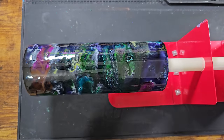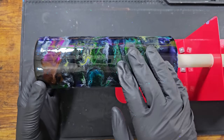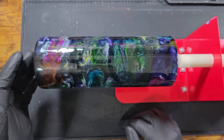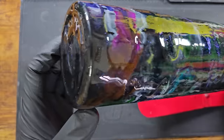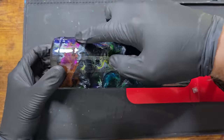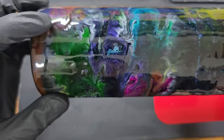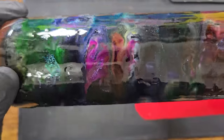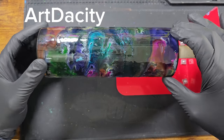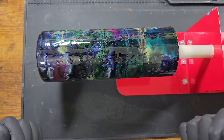Just when I thought it couldn't get any worse, it did. I presumed it was safe to turn off the machine, but the bottom was still a bit wet. I switched off the machine and stood the tumbler up, and some of the semi-cured resin has dripped down — you can see that raised area there. I then did some research and found a really good video by Art Dasati where she explains about the fish eyes.